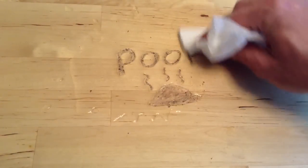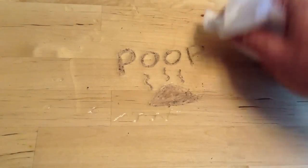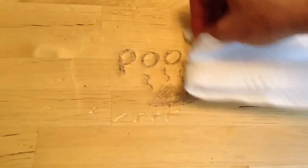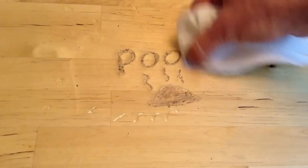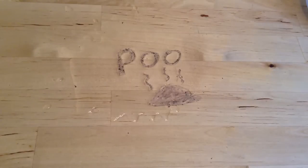Then we just give it a good scrub with a paper towel. Now our stain has broken down, so you just give it a good rub with the paper towel and it comes right off.